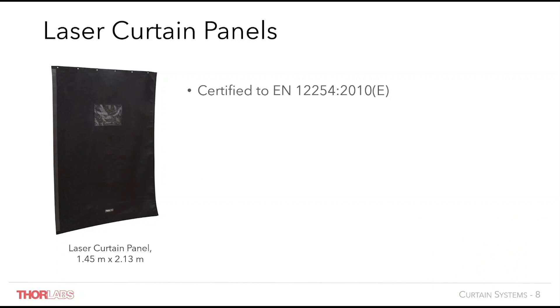Laser safety curtain panels are used as a barrier around laser controlled areas. Thorlabs laser safety curtains are certified to the specifications shown here; full details on these certifications are available on our website on the laser safety curtain product page. Our curtain panels are manufactured from a flame retardant rubber compound fabric and include magnetic strips sewn along the vertical edge of each curtain, allowing curtains to be joined to provide a light tight seal.